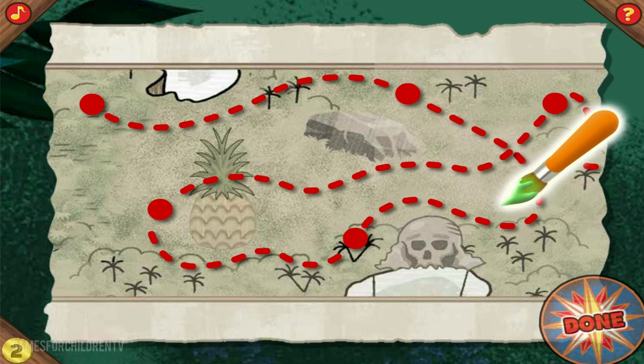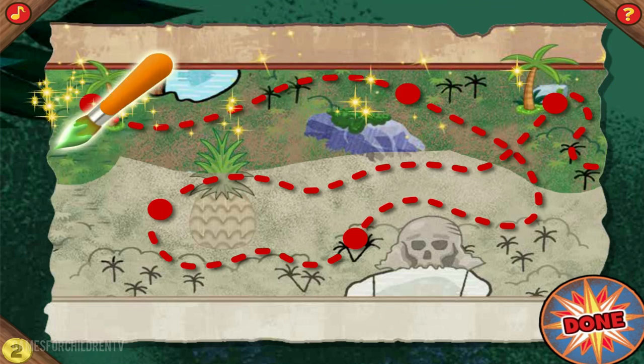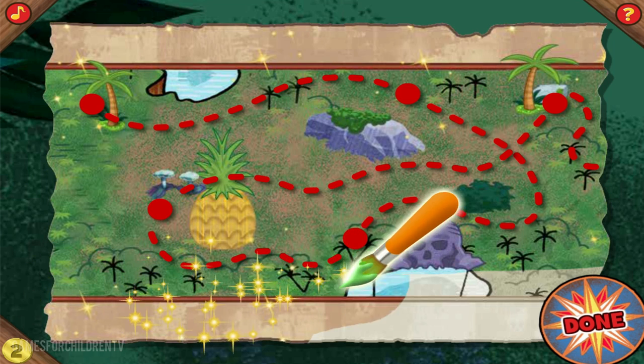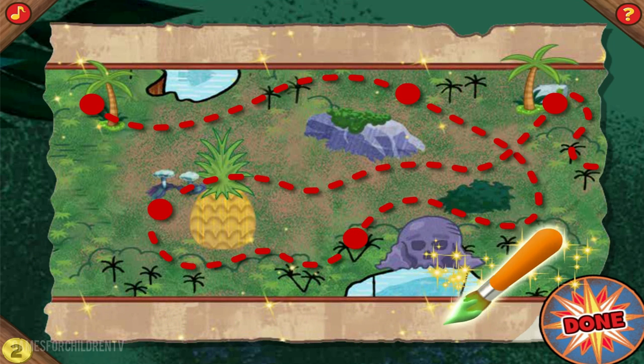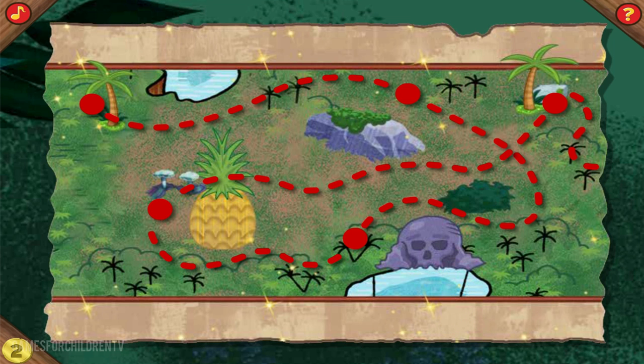All we need now is some paintbrush magic to brighten things up! Give the magic paintbrush a click to pick it up, and then swipe back and forth over the map. Click here when you're done painting. Awesome painting! And we just earned two more gold doubloons for finishing the second section of the treasure map!